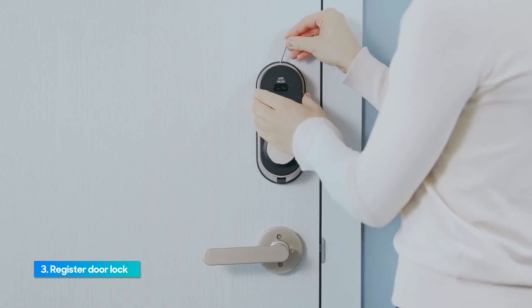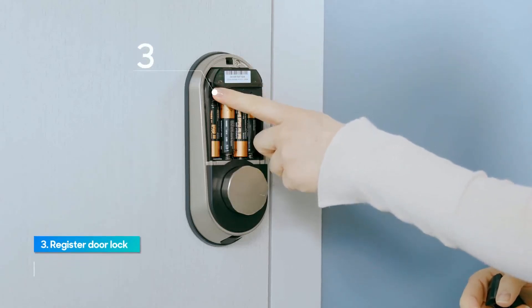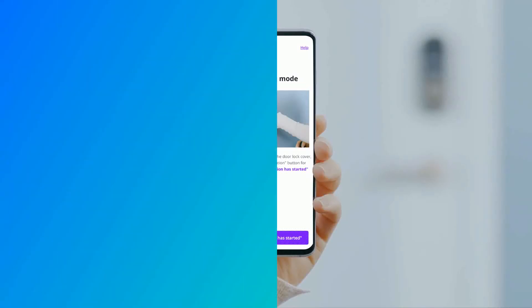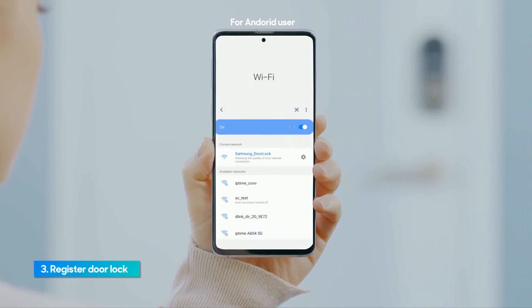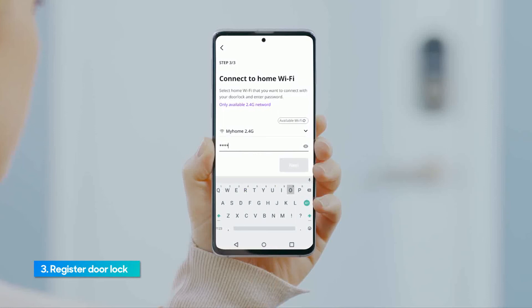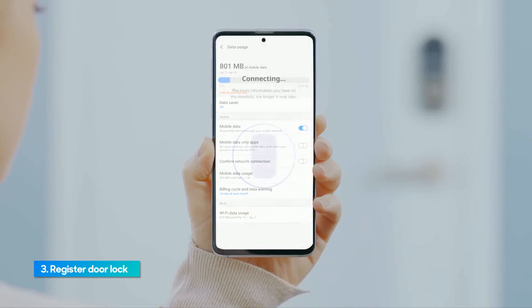Close the door and open the battery cover. Press and hold the registration button for 5 seconds until you hear the voice. When you hear the voice, move to the next page. Wait until you hear a beep sound, then confirm the event on your smartphone app. Go to Wi-Fi settings and select the Wi-Fi network that starts with Samsung door lock. Go back to the app screen and tap the next button. Select your home Wi-Fi router and enter the password. Android users need to turn on mobile data. It takes about 30 seconds to register.